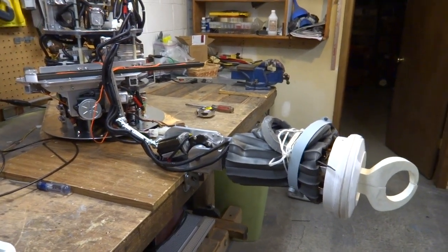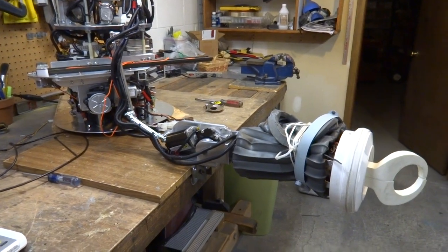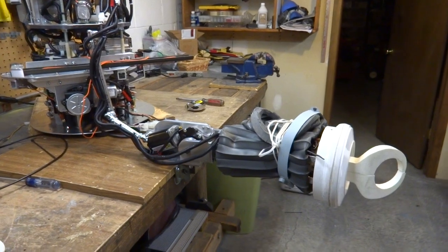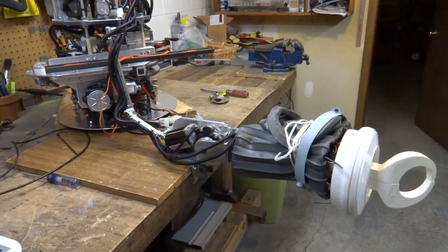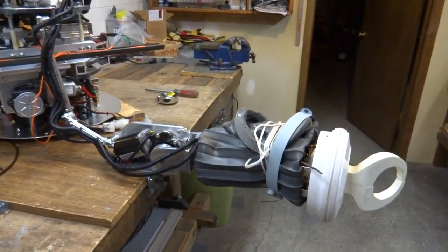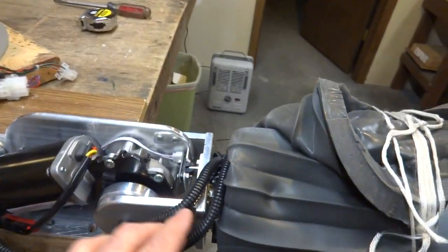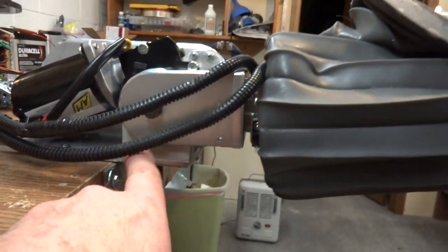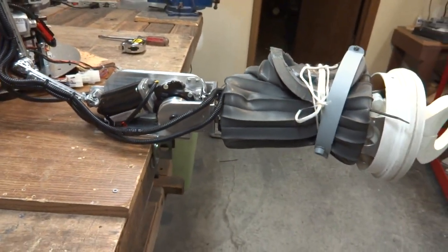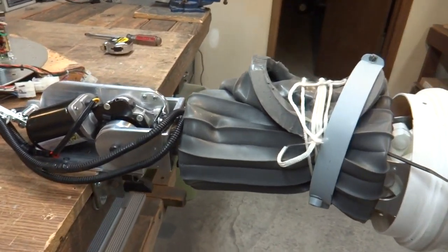I'll be damned if I didn't follow some of his suggestions, and I now have an arm that I'm really happy with — it centers up properly and runs smoothly. Basically, the problem I was having was this: it was not lining up and coming in to the same set point from either side, up or down. I was having a lot of variance. It's documented in my other video.